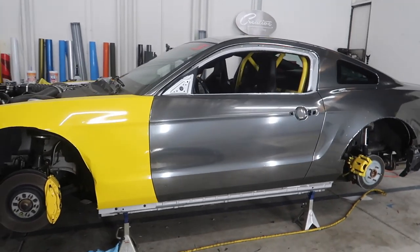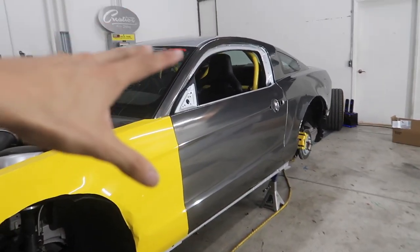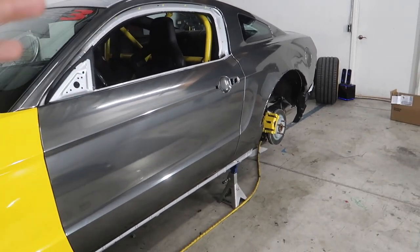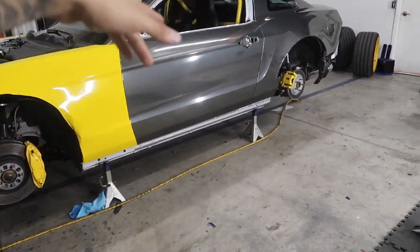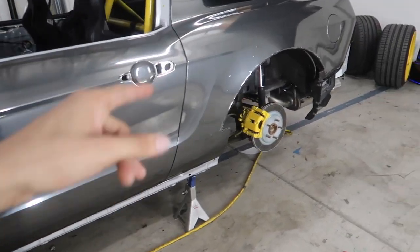Now that the quarter panel and the driver door are all finished up in chrome, this is what the color base will be as far as the theme. We're going to be doing the yellow to match the roll cage inside of the car. The exact design we're throwing on the car is based off of the Falcon drift car, which is a Mustang — it's going to have the stripes on the door going up the quarter panel. Next to be wrapped in chrome is going to be the rear fender flare.